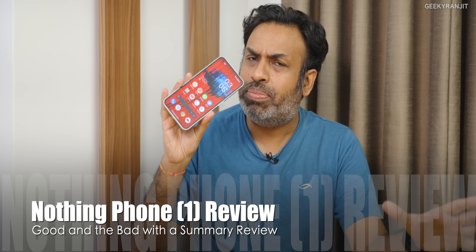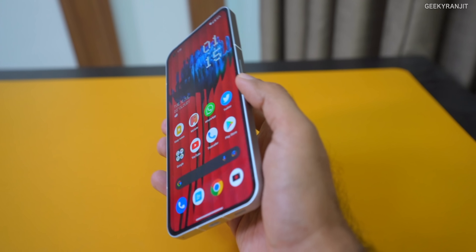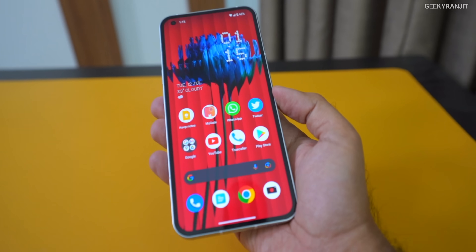Hi guys, this is Ranjit and in this video we'll be doing the quick summary review of the Nothing Phone 1. This is something new I'm starting — making the review quicker in about five to seven minutes. My in-depth reviews are pretty long, about 20-25 or even 30 minutes; I'll do that later. But here is the quick review, covering my thoughts in detail. If you want a general overview or unboxing, I've covered those aspects in a separate video.